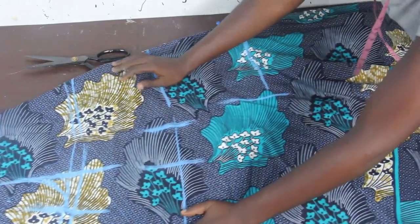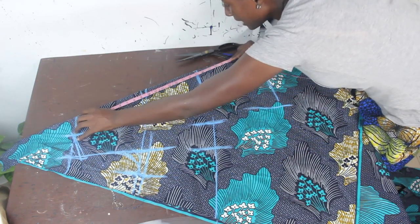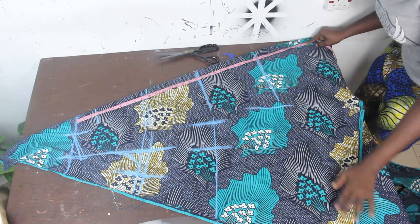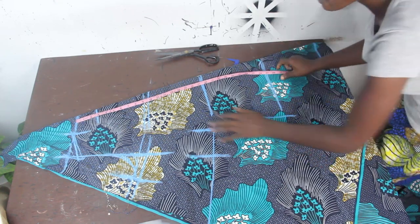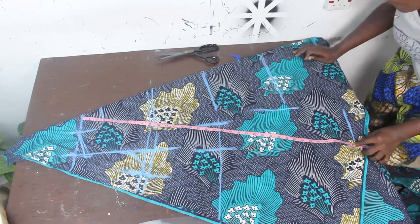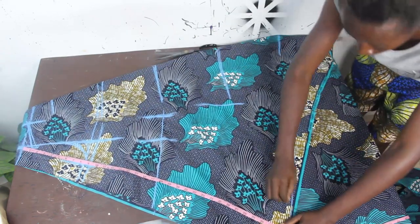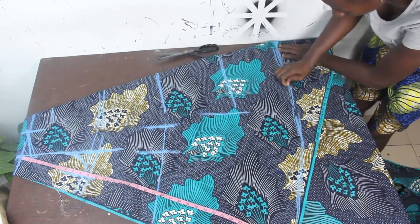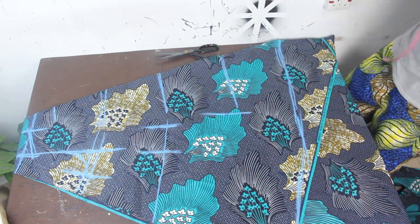Now we want to cut this out. Take your tape measure and place it at the folded edge to take your gown length measurement. Place your tape measure this way and take all the measurements. At the lower part you'll also have a curve — this is your gown length.